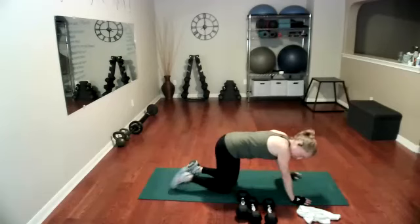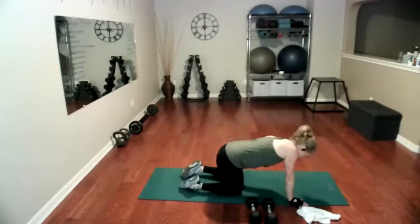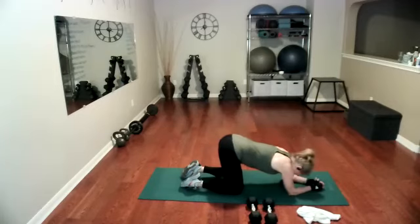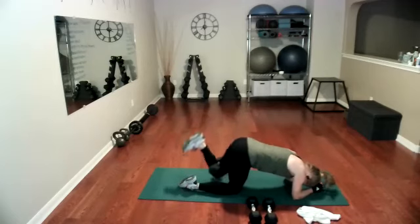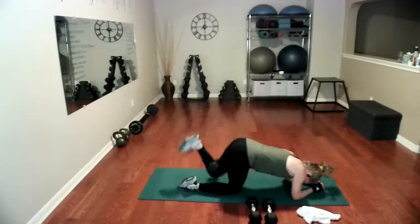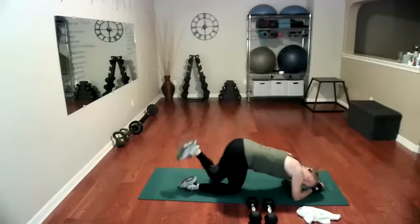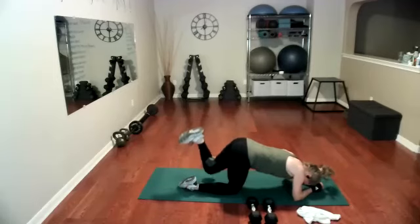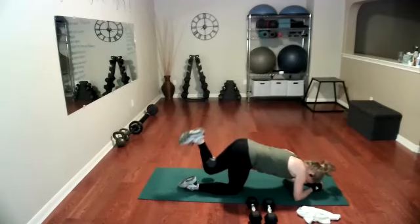That weight goes behind the other leg — got to be even Steven. This is the last one in the set. Ready, go — one, two, three, four, five, six, seven, nine, 10, 11, 12, 13, 14. It's time to pulse — one, two, three, four, five, six, seven, eight, seven, six, five, four, three, two, and one.